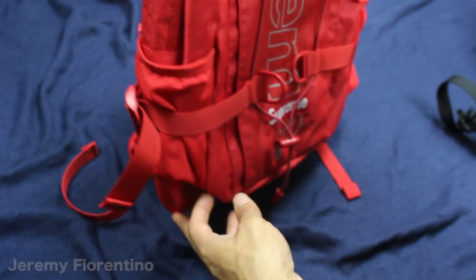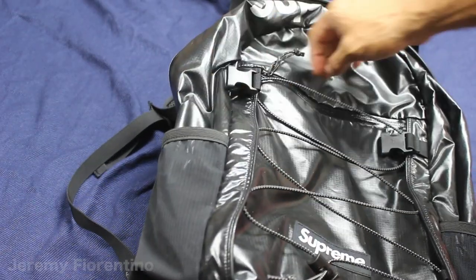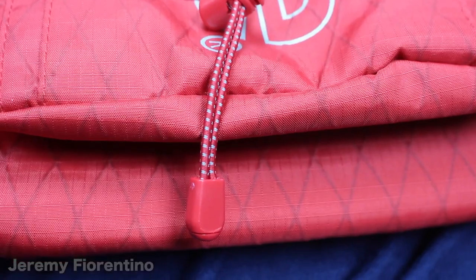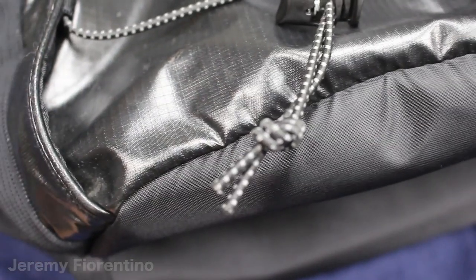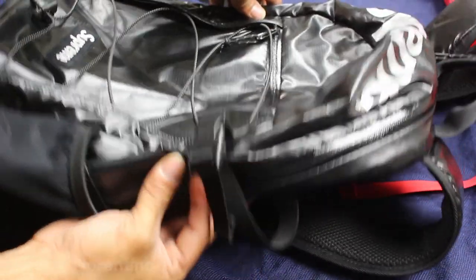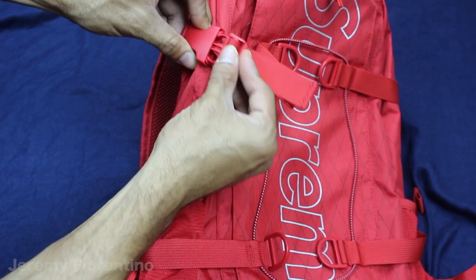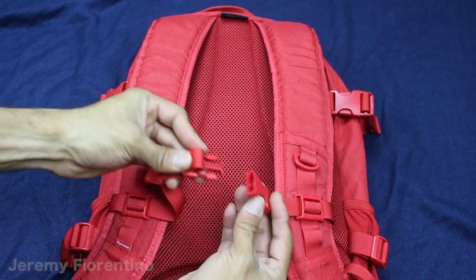They both got the little mesh pockets on the side right here to put whatever you want — a bottle, whatever. They also both have the clips right here on the side to tighten it and loosen it, or just leave it as big as it can. They also both got that strap that goes right on the front when you put it on. I also like that in the Fall Winter 18 backpack, they covered the strings, unlike on the Fall Winter 17 where they just left it loose.